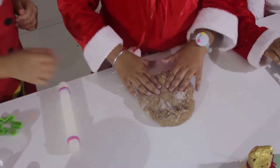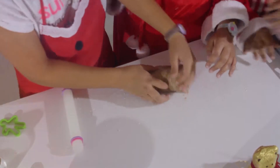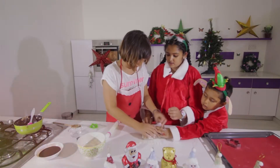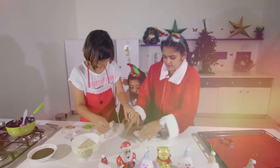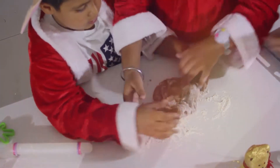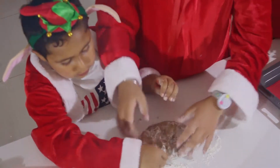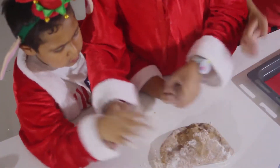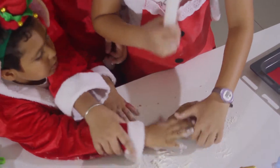The dough is pretty hot but not too hot. You need to knead it so the flour gets incorporated — and you need a lot of flour for this. The dough has to be really thick. If it's sticky, it won't work — it'll stick when you try to cut it. That's why you need plenty of flour.